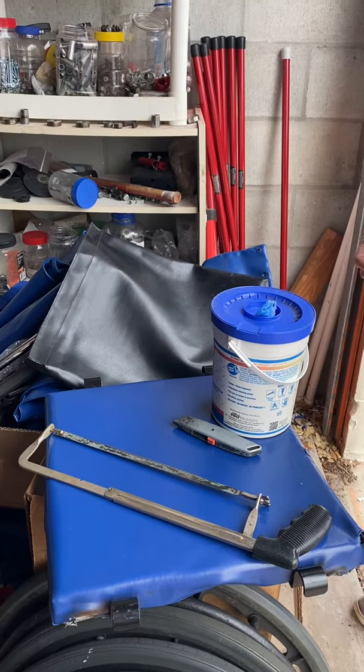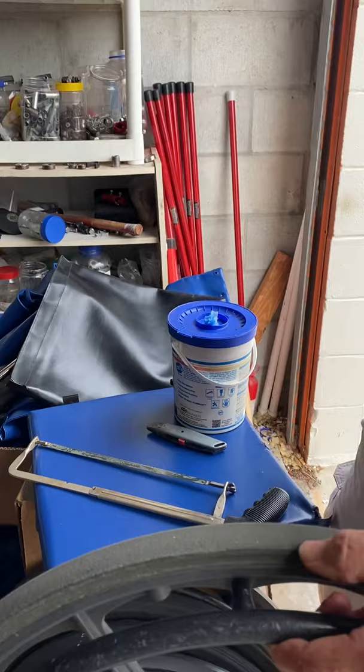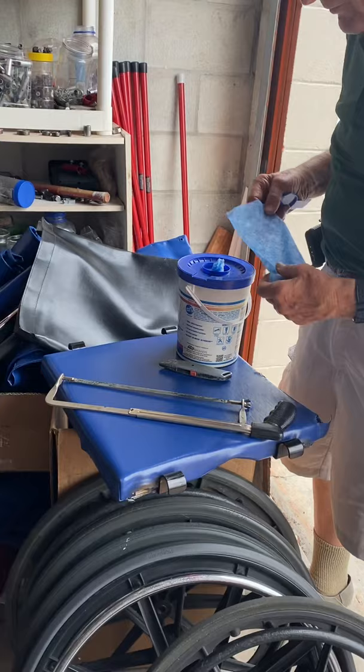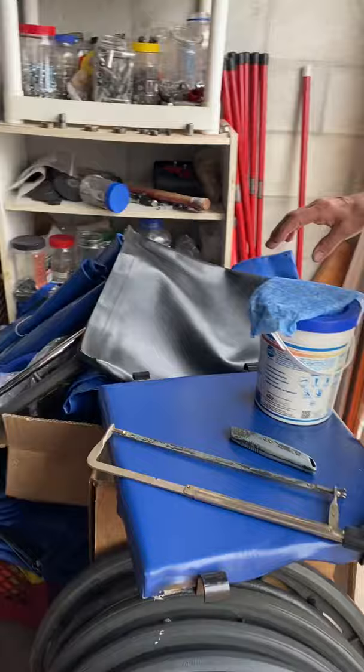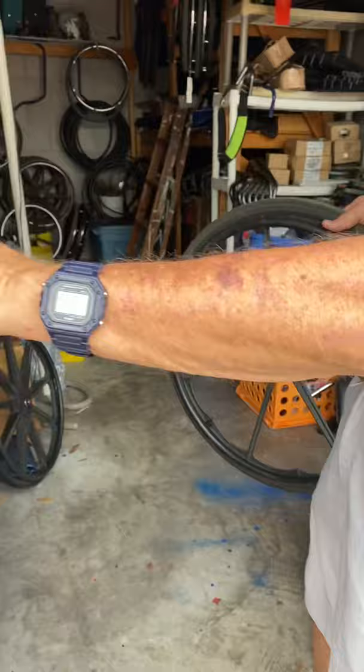We're going to change the rubber on this tire, which has gotten almost worn down so that the brake doesn't work. I'm going to use a hacksaw, box cutter, and a rag. We've got a bunch of these from Eddie, so we're going to use that. The first thing we'll do is take the tire and put it on our tire changing machine.